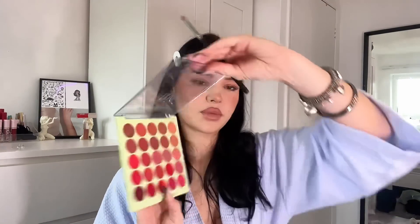I'm applying this Colourpop Ultra Blotted Lip liquid lip — I am obsessed with their blotted lips. If you like liquid lipsticks but you don't like how heavy they feel, definitely check out these blotted lip products from Colourpop. For lips, I'm going to take a lip liner from this palette — this is the Pixi Louis Rowe Lip and Cheek Palette, which is beautiful because it has a bit of everything. My current lip hack is over-lining the top lip only very slightly, just to get that shape. Then I set it with translucent setting powder.